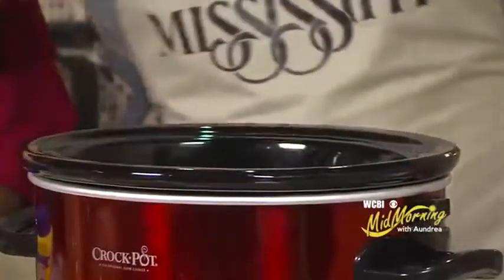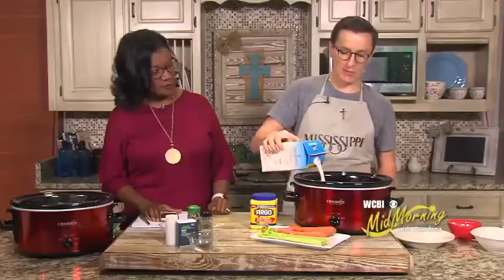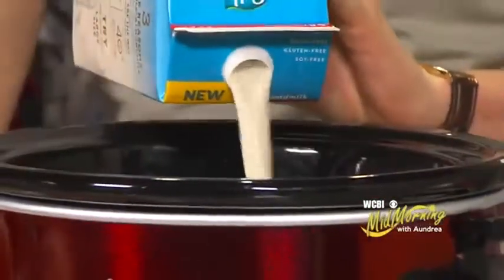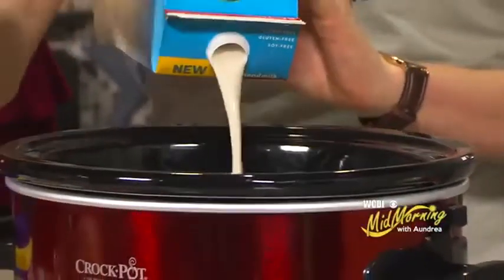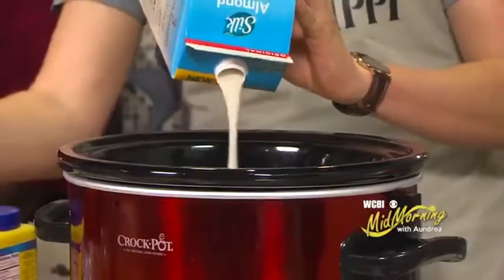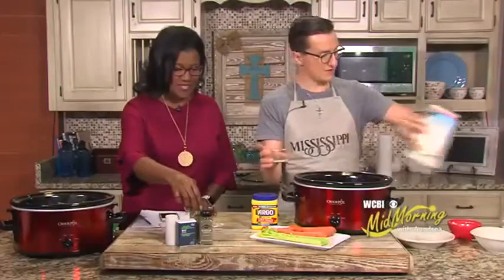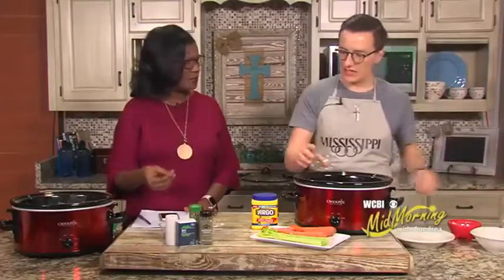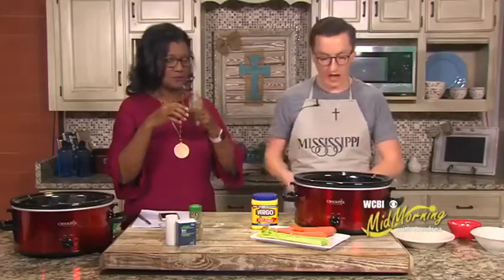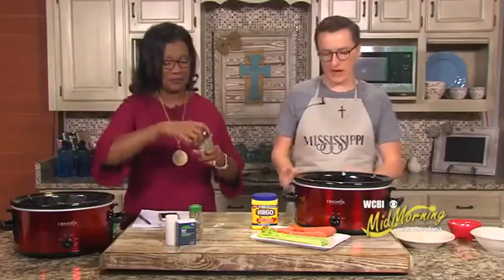The last thing we're going to add is half a carton of almond milk — about four cups — and that's going to be the broth base. Then we'll use some seasonings: two bay leaves, marjoram, and some salt. Marjoram is new to me — it's got kind of a minty smell. It's an unusual spice, not that common, but it has a great flavor. It really has a fall feel to it and pairs well with the almond milk.